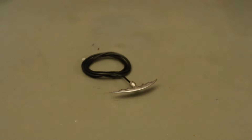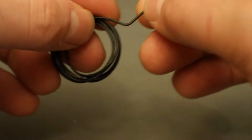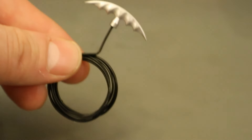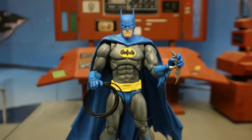That leaves us with one last accessory — his Batarang with attached Bat-rope. The Bat-rope is a bendy wire so you can put it in any shape you want, which is a pretty cool feature. Here's Batman holding that Batarang and Bat-rope.